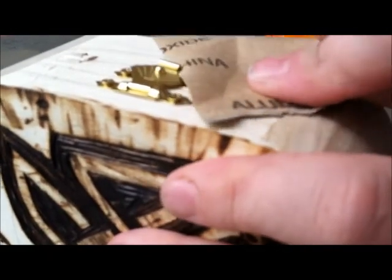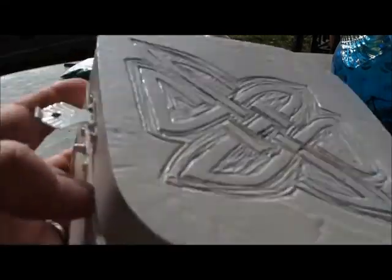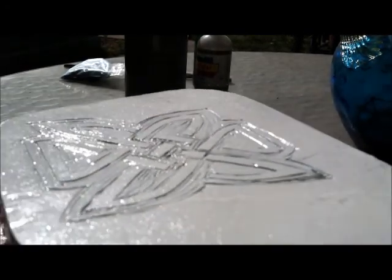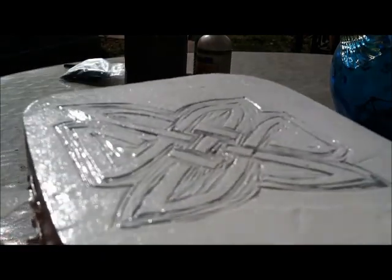And then you have sandpaper right here and your box, and I'm going to sand this box down and then we'll get started. Now, just so it wouldn't take too long, I already primered this with white paint. There's a couple kinds of paint you can use: you can use tempera, which is non-toxic; you can use puffy paint, which is the same as acrylic paint; you can use acrylic paint. Oil paint takes a really, really long time to dry, so I don't suggest that. And you can also use a paint marker.